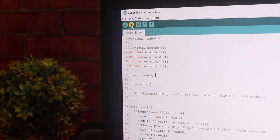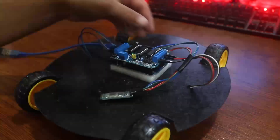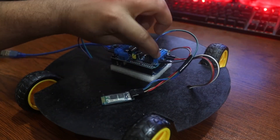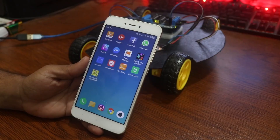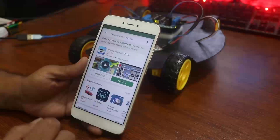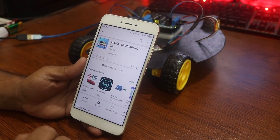When the uploading is done, connect the Bluetooth module again. Now open your mobile and search on the Play Store for an app called Bluetooth RC Controller and install it.